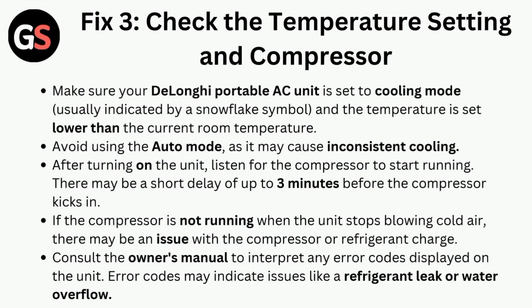Fix 3 is to check the temperature settings and compressor. Make sure the DeLonghi portable AC unit is set to cooling mode and the temperature is set lower than the current room temperature. Avoid using auto mode, as it may cause inconsistent cooling. After turning on the unit, listen for the compressor to start running — there may be a short delay of up to three minutes before the compressor kicks in.